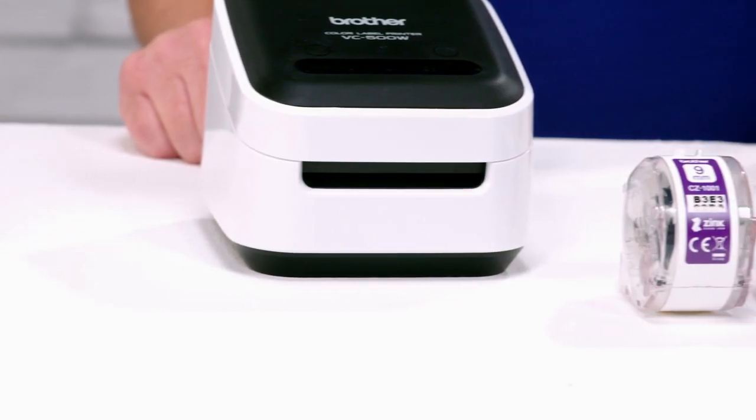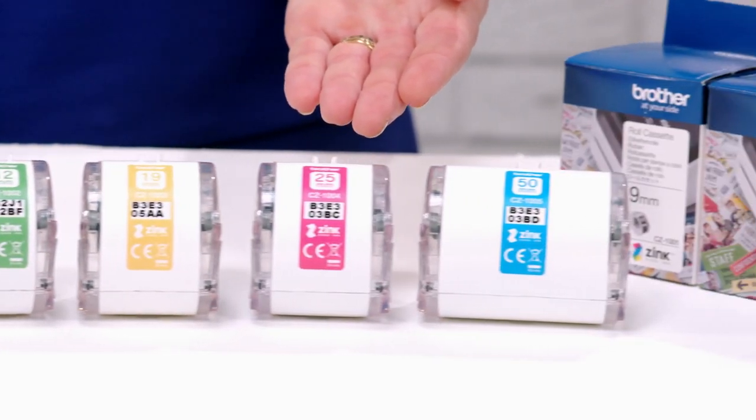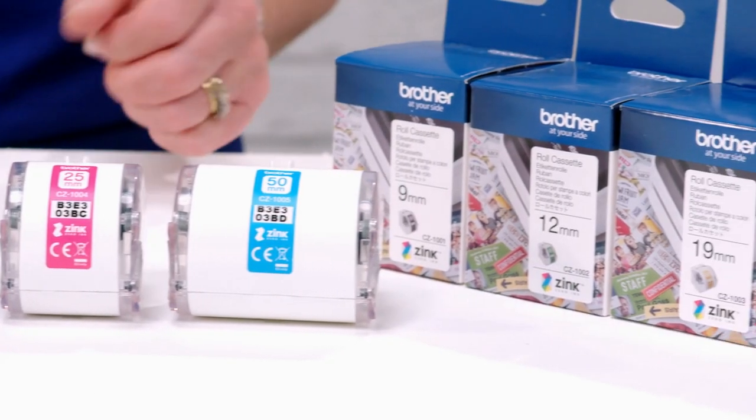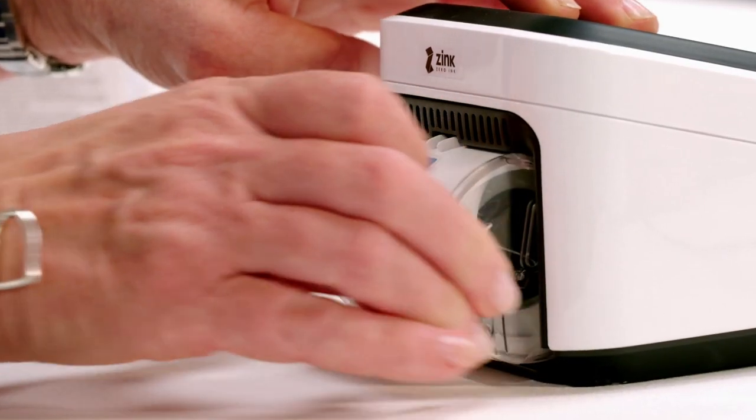The printer takes a range of tapes — 9, 12, 19, 25 and 50 millimetre widths. The tapes are easily inserted into the back of the printer, just like this.